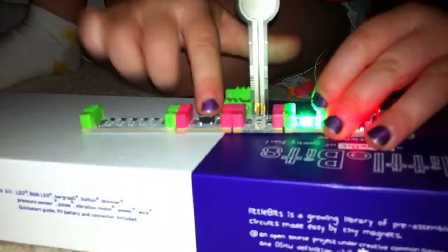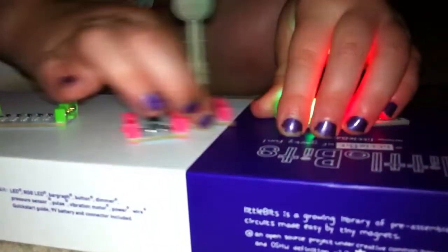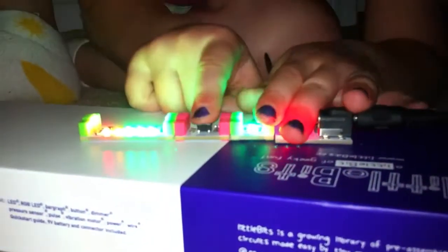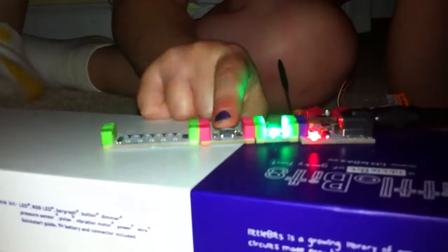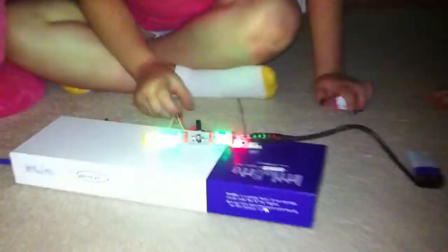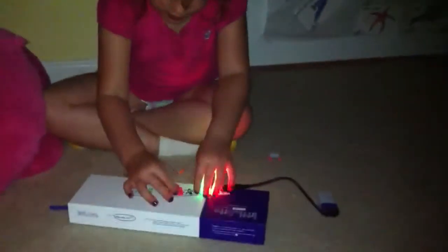Now try that again where you squeeze and push the button — hold that down and then squeeze. There you go. You're figuring it out all by yourself. I'm going to get a little wider shot. Oh, is it blinking now? It's hard to see on camera, but it's blinking really fast. The bar graph is blinking fast.